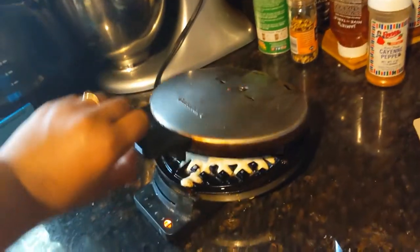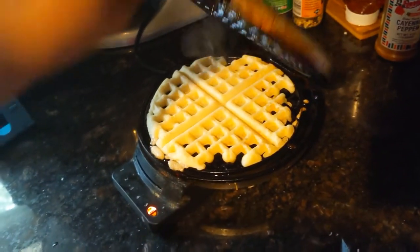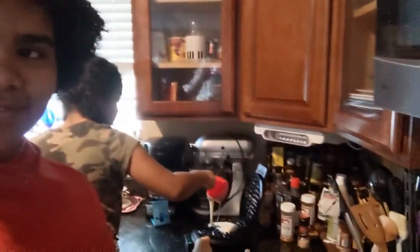Now we close it and wait. Not done yet. This waffle making is taking longer than we anticipated. There's a little bit of batter left, so we're gonna move on.